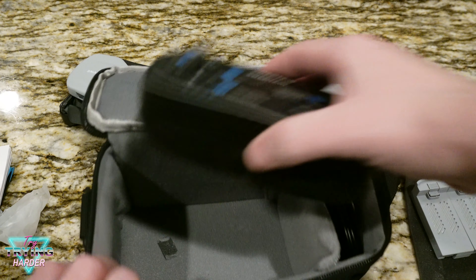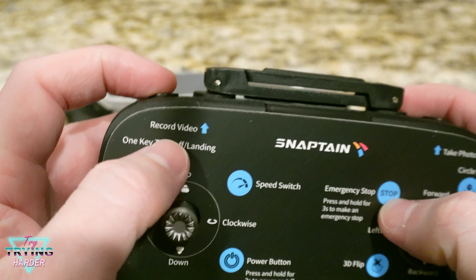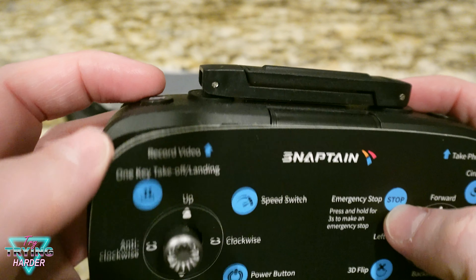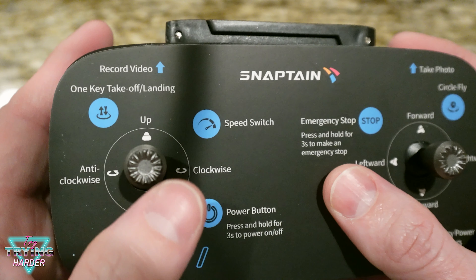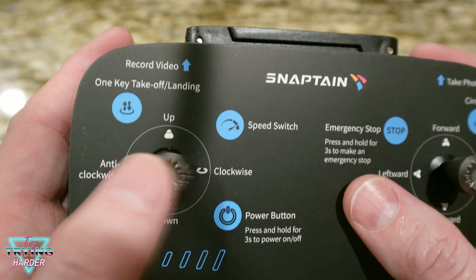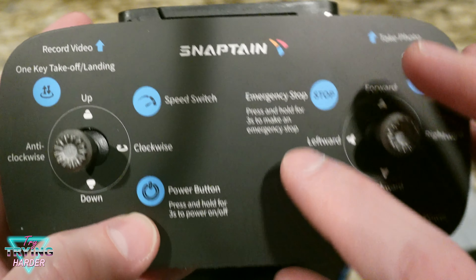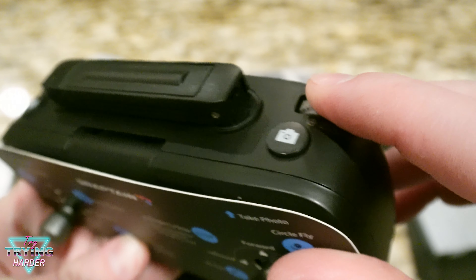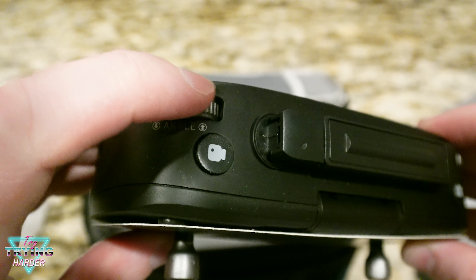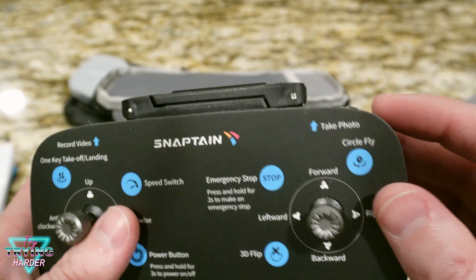The Snaptain remote has a button to record video, one key takeoff and landing. The left stick controls up, down, anti-clockwise, and clockwise. There's a speed switch, power button, emergency stop, take a picture button, and zoom in and zoom out on the camera.